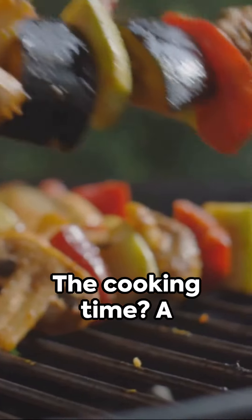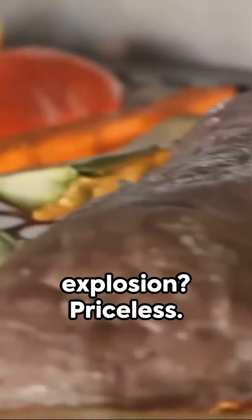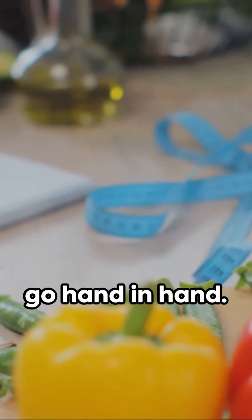The preparation? Just 10 minutes. Cooking time? A mere 10 to 12 minutes. The resulting flavor explosion? Priceless. And the best part? Each serving carries approximately 100 calories. So health and taste go hand in hand.